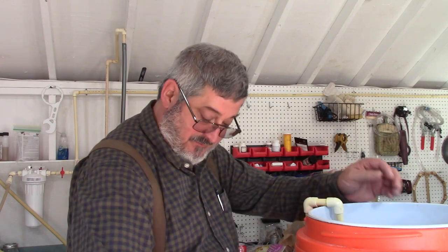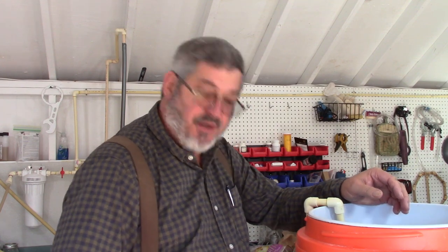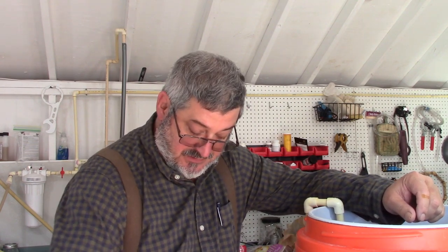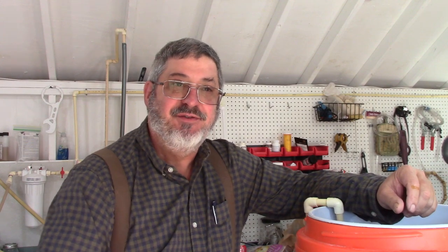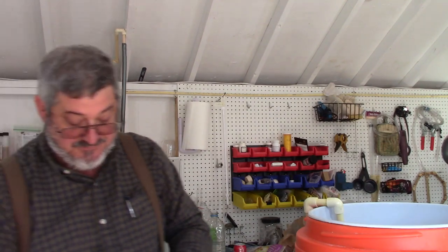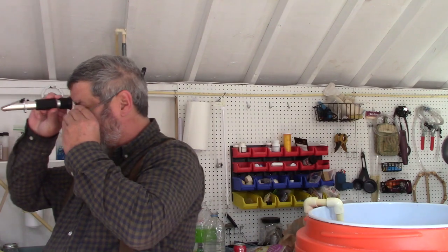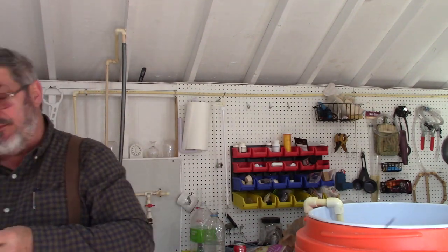Get that stirred in. When we go to distill it, we will put the pie spices into the vapor trail — that'll be a different video though. Let's see what we got now. We are looking at 1.085 — I'm going to leave it right there. Might be 1.086 actually.